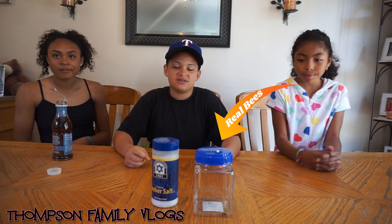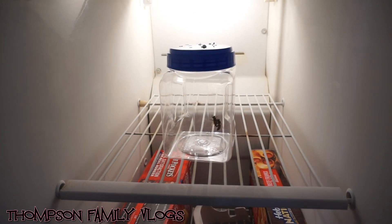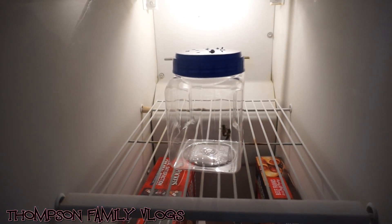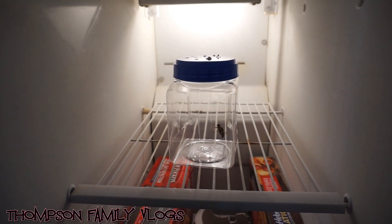First, we're gonna put the bees in the freezer. Then when they're frozen, we're gonna take some salt, put it on them, and see if they come back to life. Pretty crazy. We'll leave them in here for about 2-3 minutes and see what happens, folks.